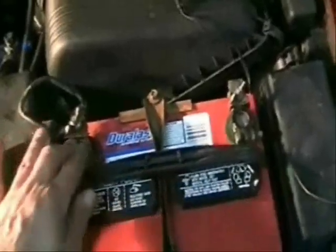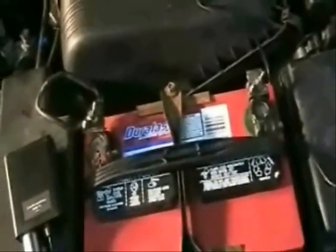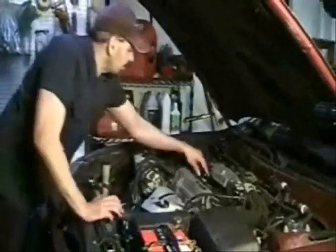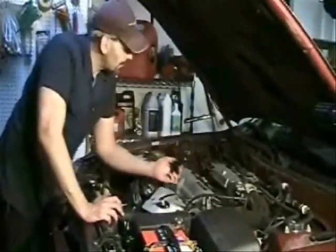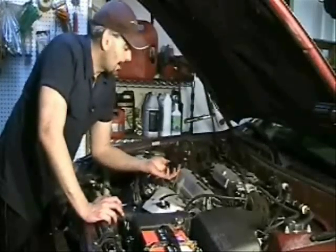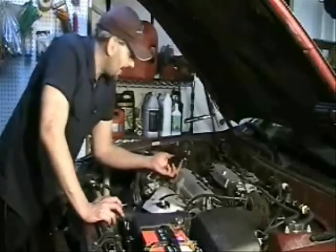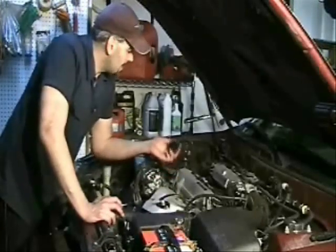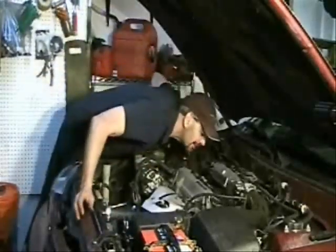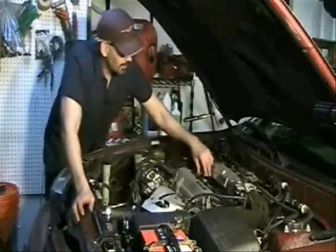Check that your battery terminals are clean and tight — that can often explain problems with starting, keeping the engine running, or any kind of charging problems. The last thing I'm going to do is remove the oil cap and look under the cap to see if there's any funky-looking mud, like a white milkshake kind of thing, which would indicate a possible busted head gasket from coolant mixing with the oil. It just looks like regular clean oil, so that's looking pretty good.